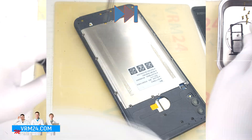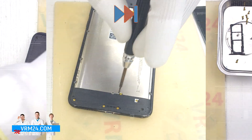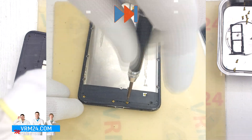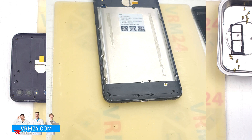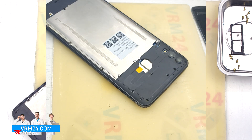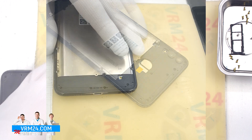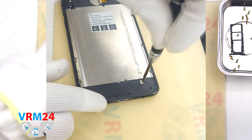We continue to unscrew the screws, including the screws at the bottom. Please note that one of the screws may be hidden by a warranty sticker. Don't forget to remove all the screws, because any remaining screw will interfere with the middle cover detachment.